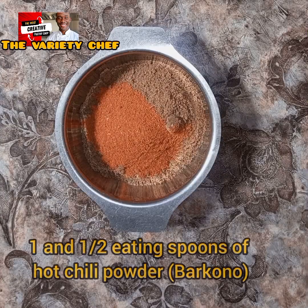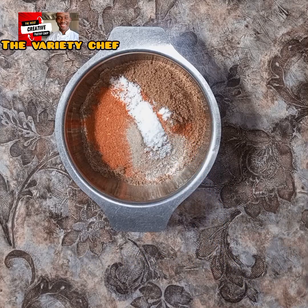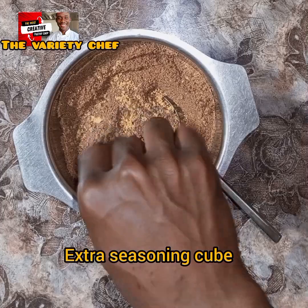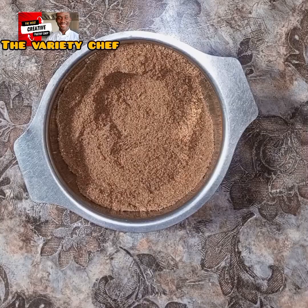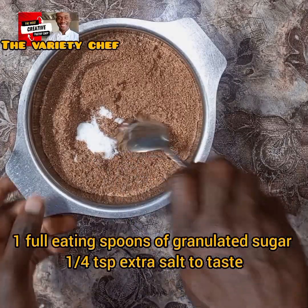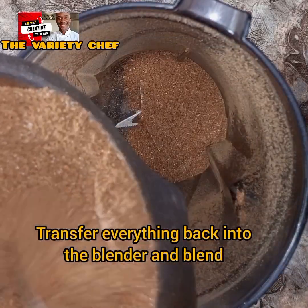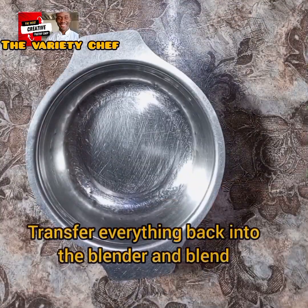Add one and a half eating spoons of hot chili powder (barukono), about half a tablespoon of garlic powder, and one teaspoon of salt. Combine everything thoroughly. Once combined, add an extra seasoning cube — though if the taste is okay for you, you can leave it. I also added one full eating spoon of granulated sugar and an extra quarter teaspoon of salt after tasting. Then blend everything completely again and your suya spice is ready!